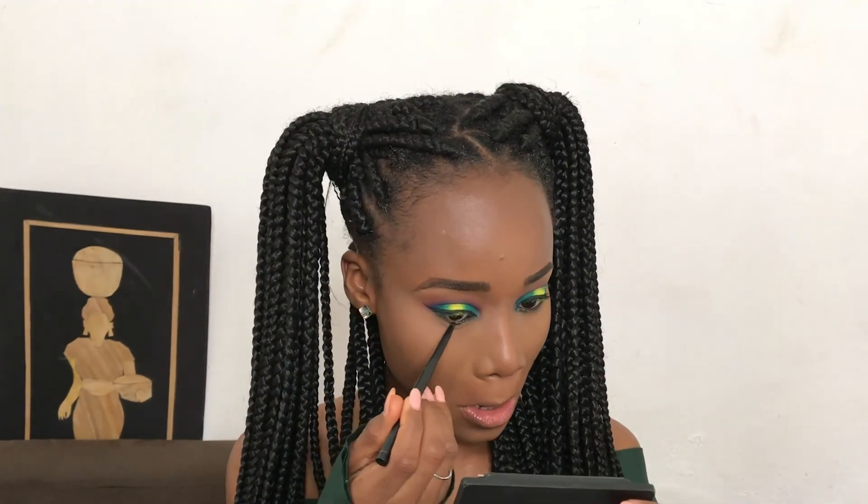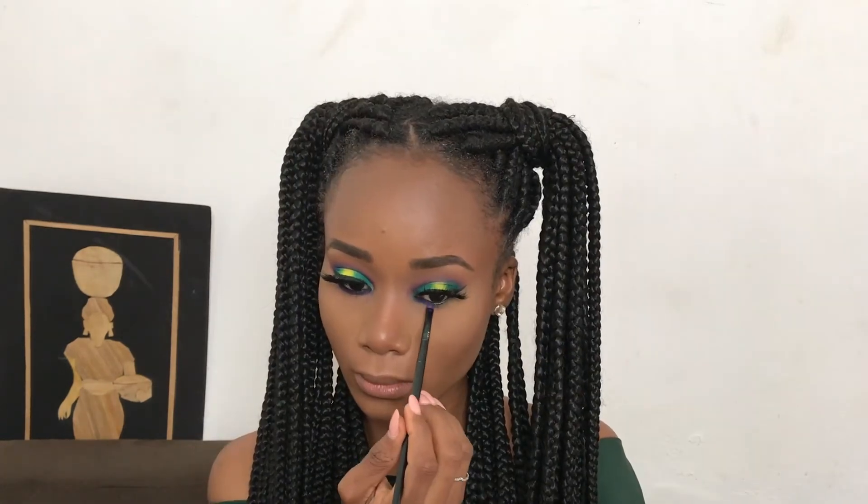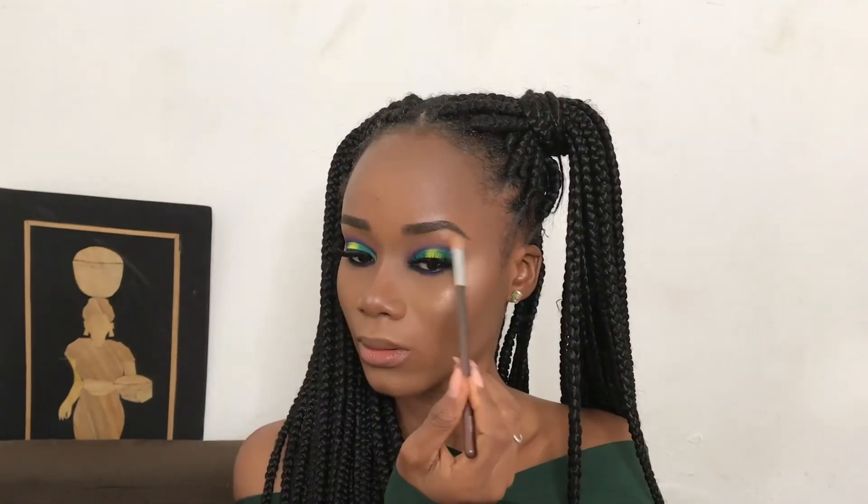For my lashes I'll be using the Get Lash by Oma in Amino, then going under my eyes with the deep purple I applied on my crease. For my highlight I'll be using the Kylie by Bare highlighter — and my highlight is popping, oh, see that glow! To line out the outer corners of my lips I'll be using the classic lipstick in the burgundy shade.